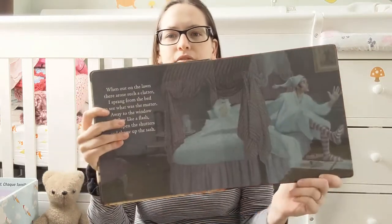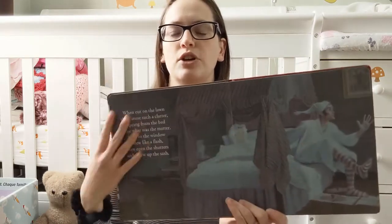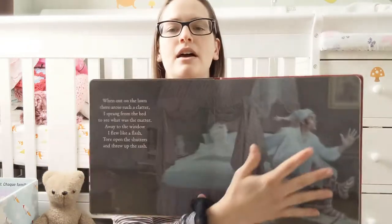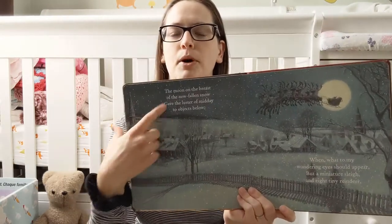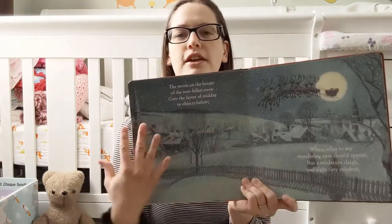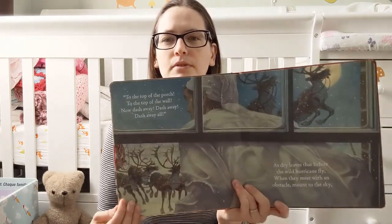I just really love the art in this book. I love how it's borderless, and so it's just a huge, big, full page art, with the poem on top of it so that there's nothing lost. Full page spreads of the artwork — I just think it's really beautiful.